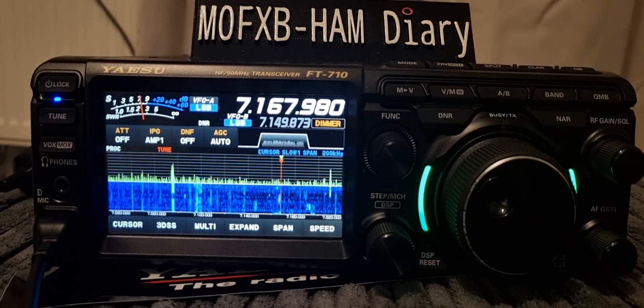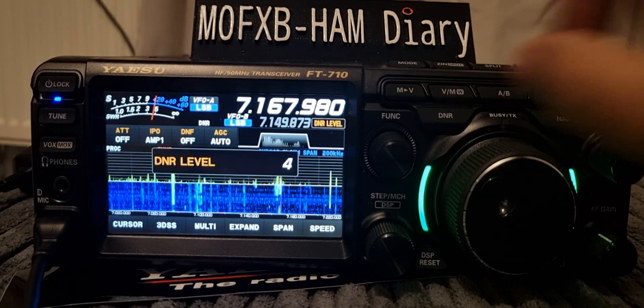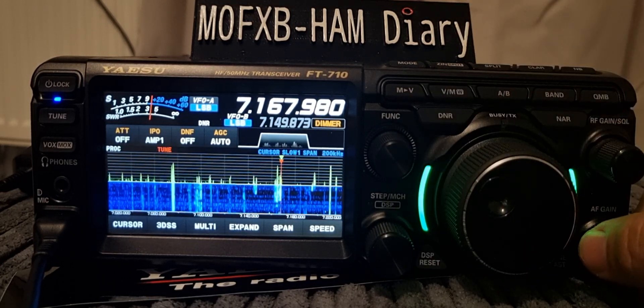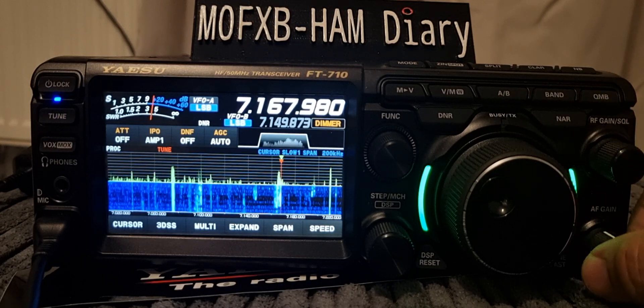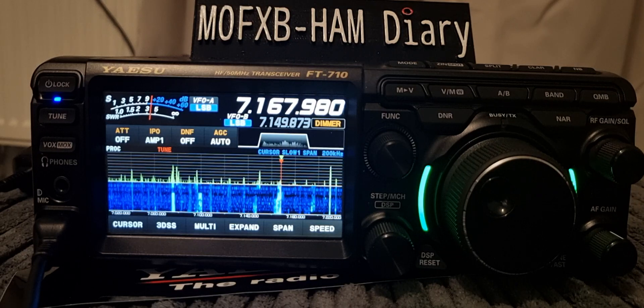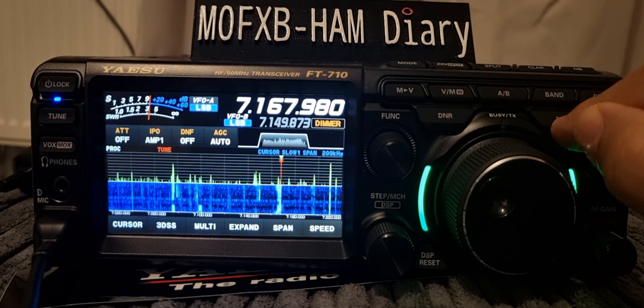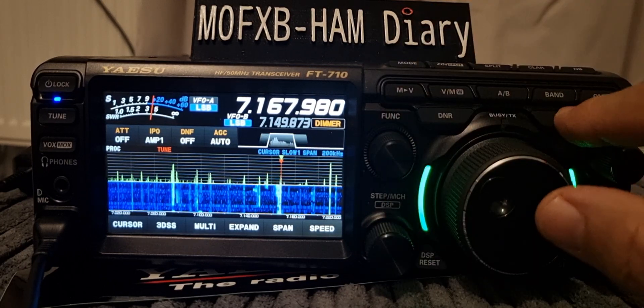Turn on the DNR — it's on number four at the moment. Off. That's narrow mode.